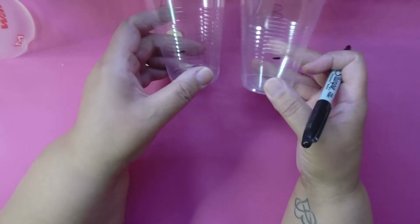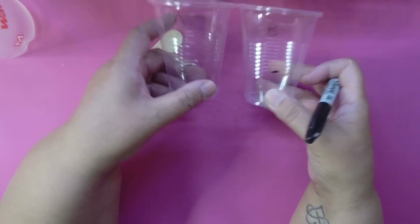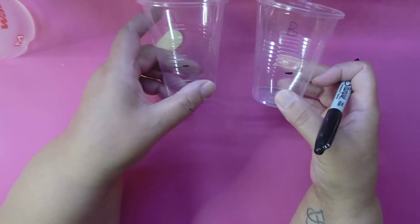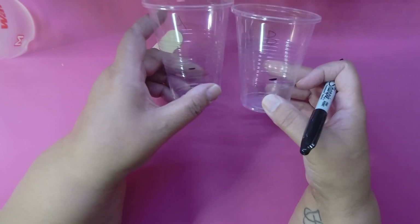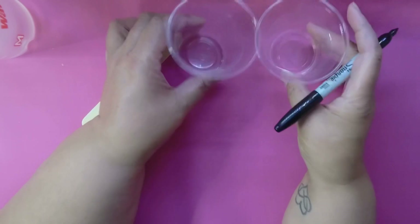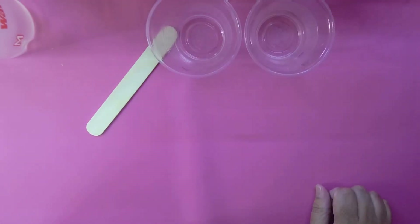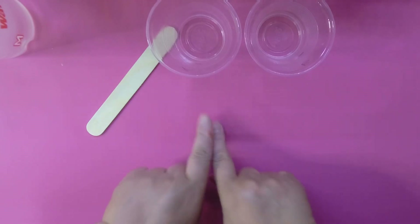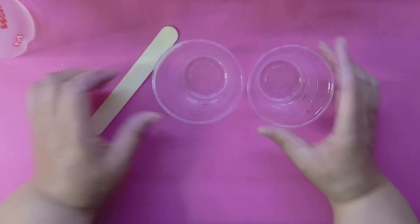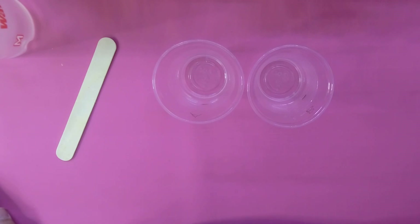You need to measure equal parts because resin is a science — equal parts are required for it to get hard. If you don't, your resin might not set, or it might be sticky. If it gets sticky, set it out in the sun for a couple of hours and that should fix it. The sun helps dry it out, or you can use a UV lamp too.